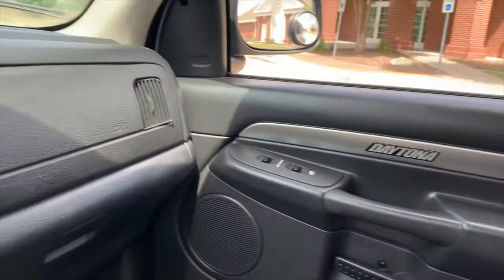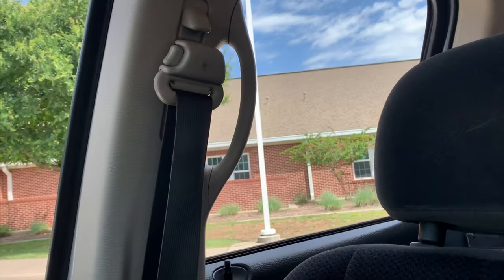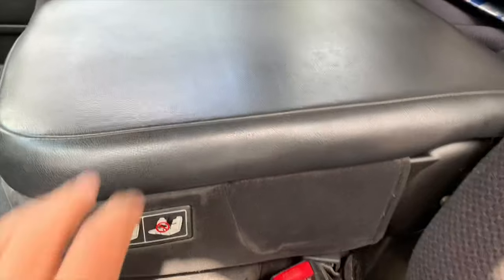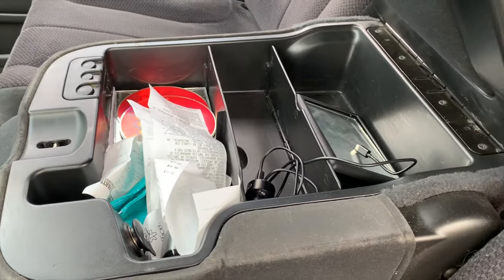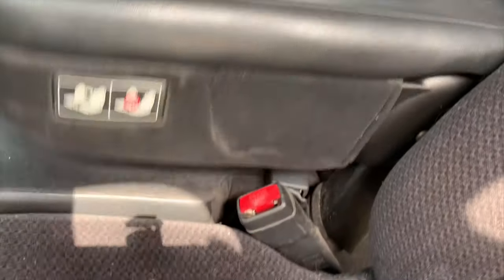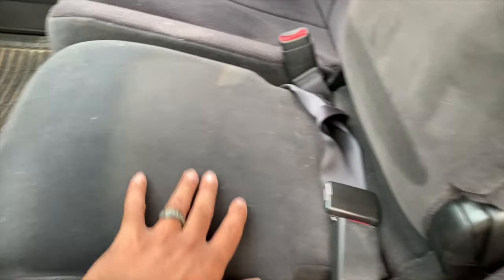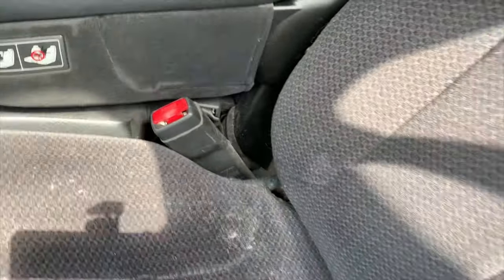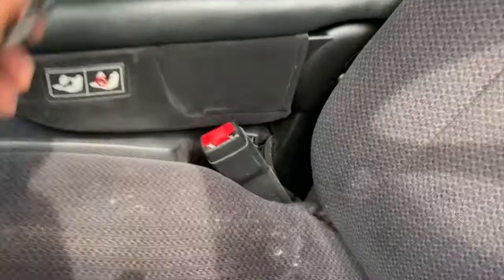The other door panel is nice and clean, no tears, all the windows work. The seat is clean — usually on these Rams the center console leather dries up and cracks, but this one is nice. The third seat is nice though you can see a little sun fading on it. The driver's seat is nice and clean, and it's actually a power seat.